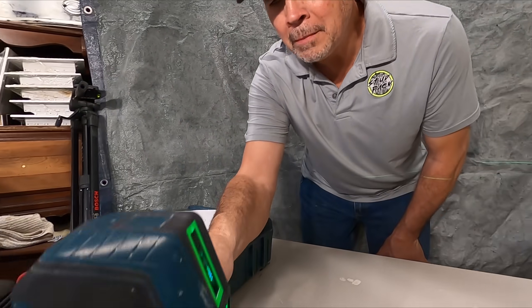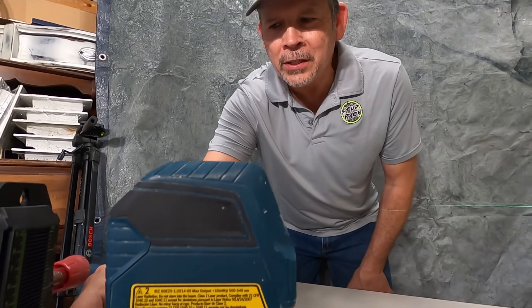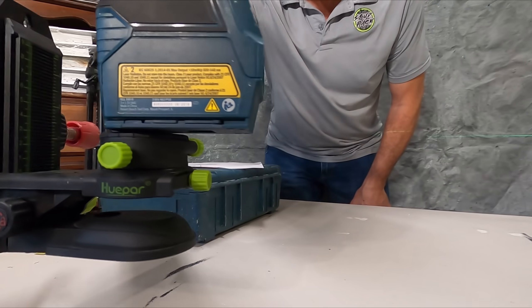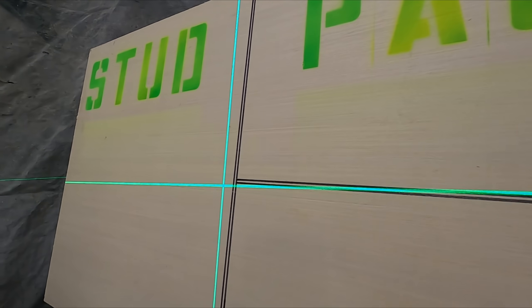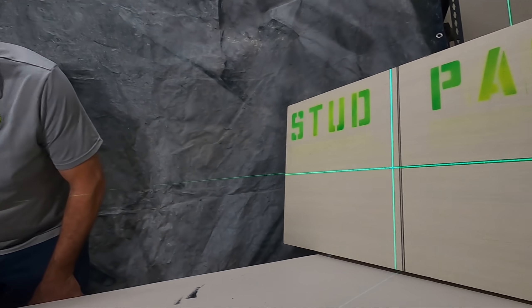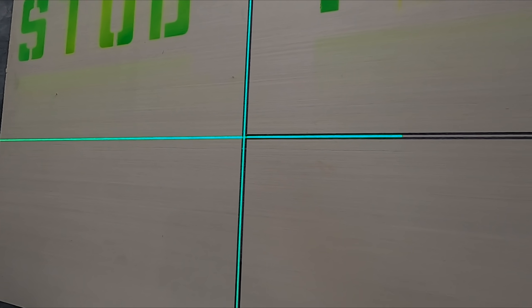So we have our Bosch laser mounted to the Huepar mount, mounted to the Bosch pole. Now check this out — watch how easy it is to get that crosshair right on target without touching the pole or sliding anything. Just take this knob and adjust up. It shakes a little, but not nearly as much as before. Right in there. Now I can fine-tune the vertical line — see how it just comes right over? Boom. It is that easy, and we love this. It has made all the difference when tiling a shower.